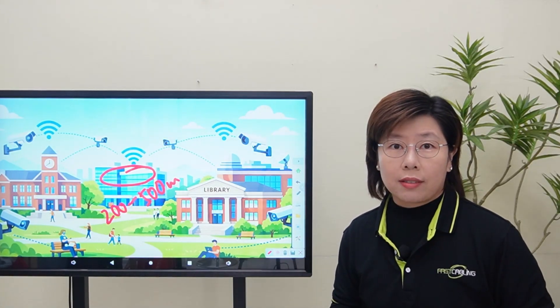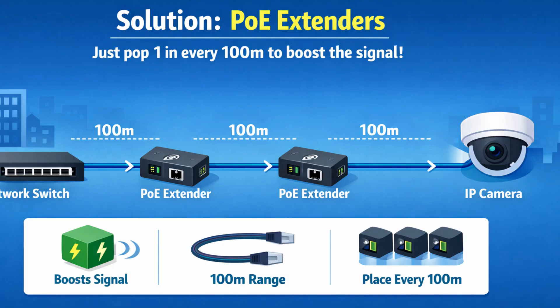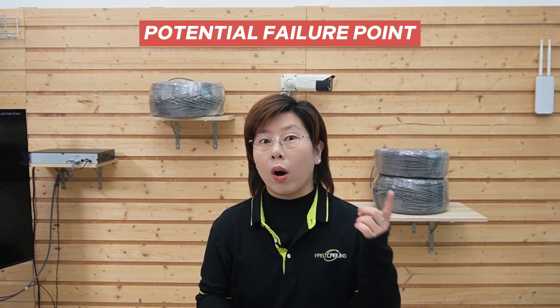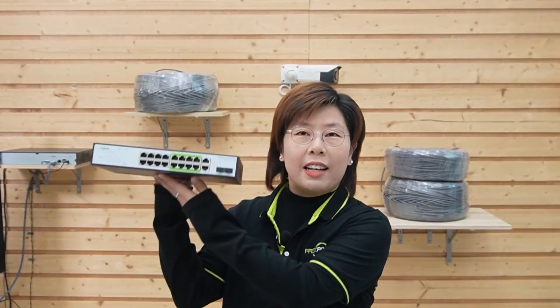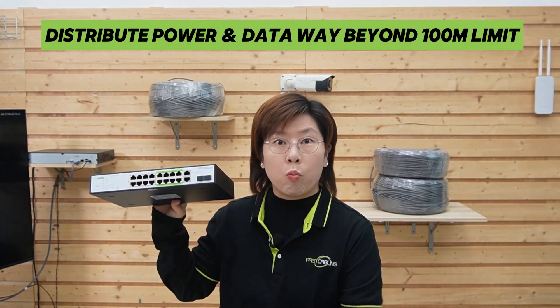So what were the options? The first idea was PoE extenders — just pop one in every 100 meters to boost the signal. But for a 500-meter run, that's 4 extra boxes you need to mount, power, and protect from the elements. Each one is a potential failure point. If one goes down at 3am, good luck finding it — hours of troubleshooting. So they threw out the obvious solution and went with the WebSmart Long Range PoE Switch, the ultimate solution for distributing power and data way beyond the old rules.